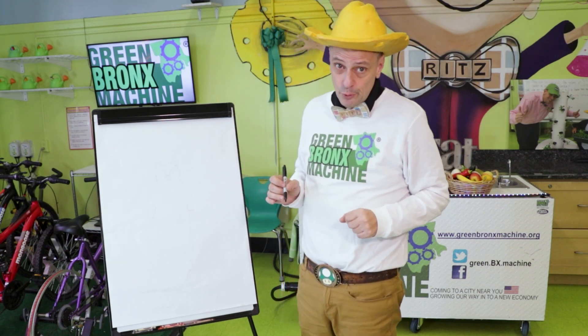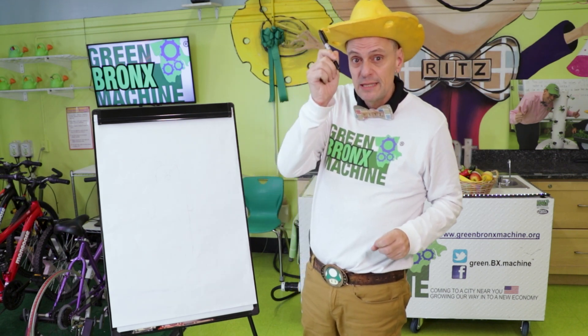Let's draw our friend Bobby Bear. For this directed drawing, you'll simply need a piece of paper and something to draw with — a pencil, crayon, or a marker. You might like to use a pencil in case you want to erase, but I'm going to use a marker so you can see better.